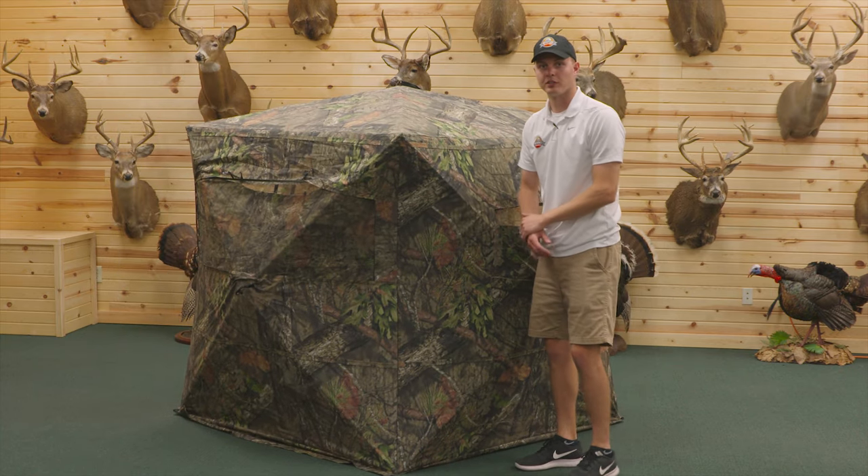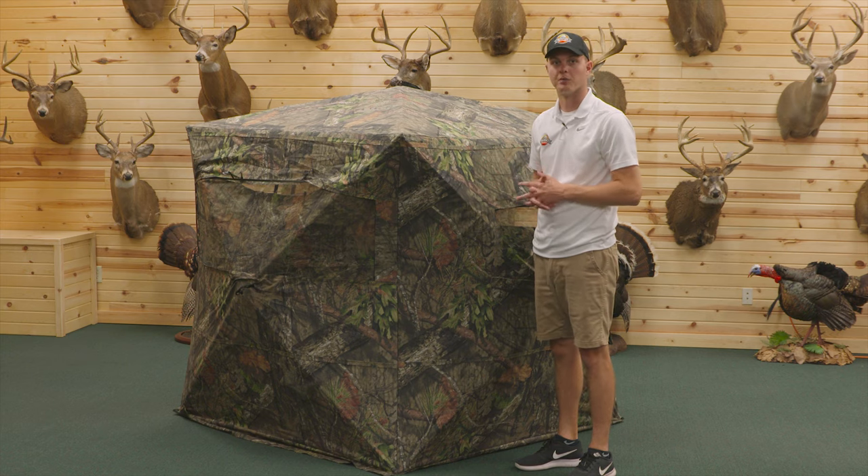You have now successfully popped up your Rhino blind or any hub style ground blind.